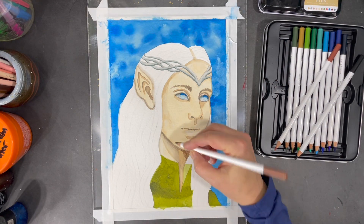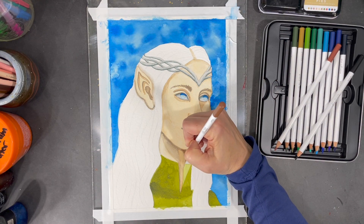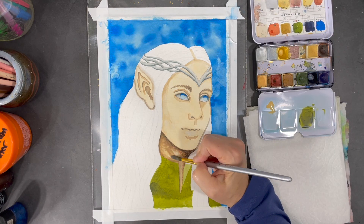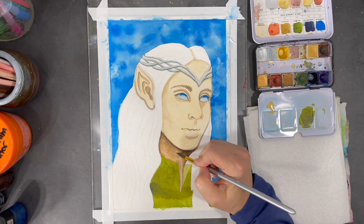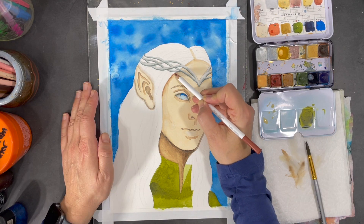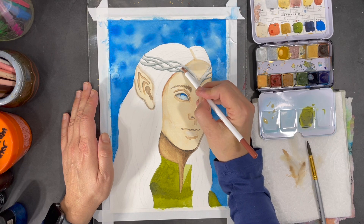Now using some of my water-soluble crayons I'm going to start deepening my values, and then I use water to blend the colors I just applied. I'll repeat this process to increase my shading on the face as well.